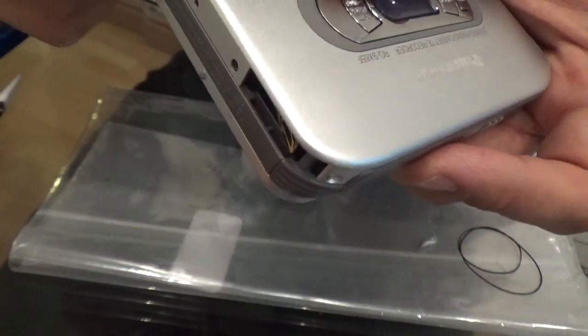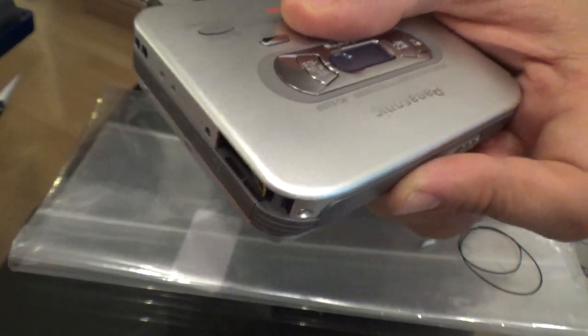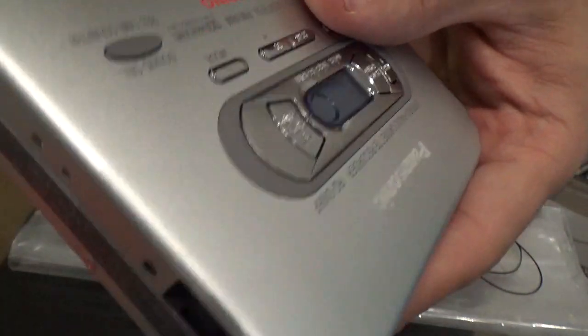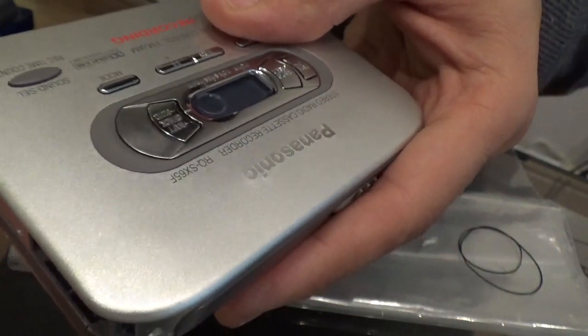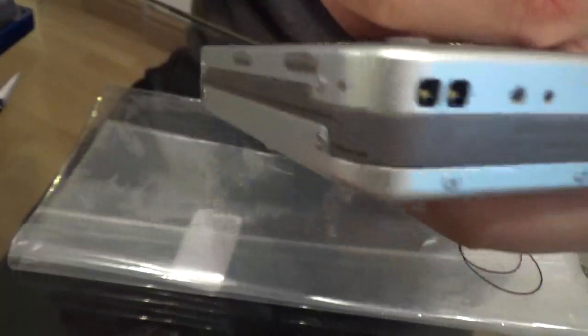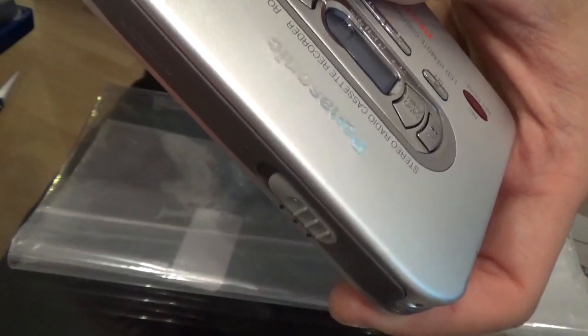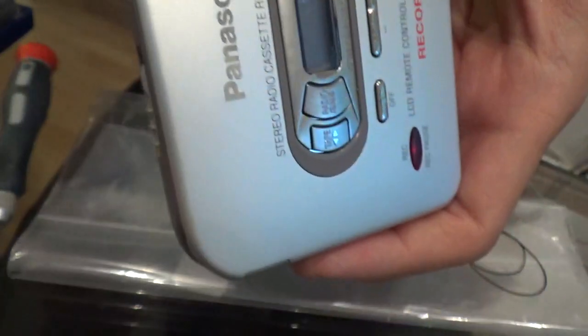The two long ones are at the bottom. Remember all the screws that come out - you must remember where they go, because they can damage the inside if the wrong size goes into the wrong area. Usually the longer ones are the top and the bottom, and the shorter ones are on the sides. The side ones actually hold the brackets for the cassette.